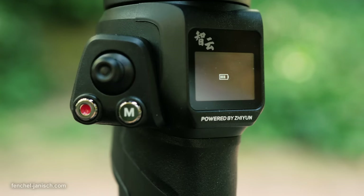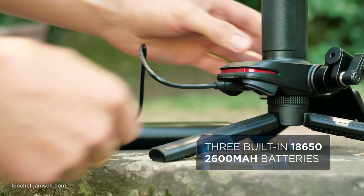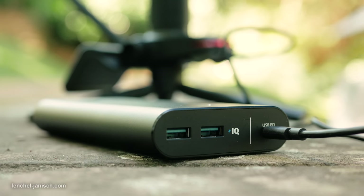When it comes to battery life, Zhiyun claims up to 21 hours of use from a single charge. The Weebill 3 has a USB-C connection located at the bottom front of the grip, and can be charged and powered with a PD power bank.